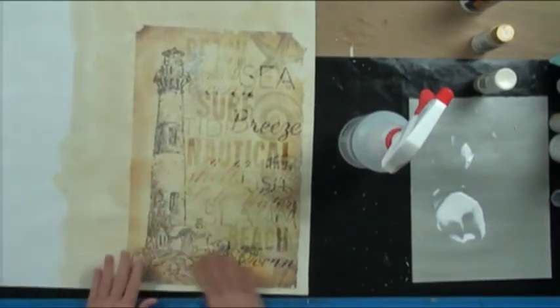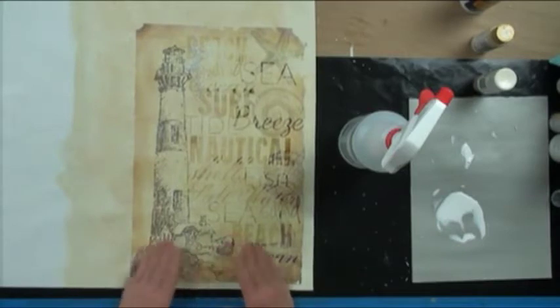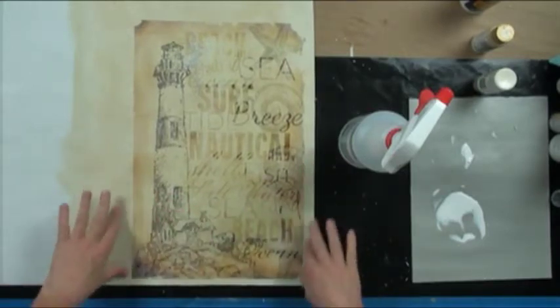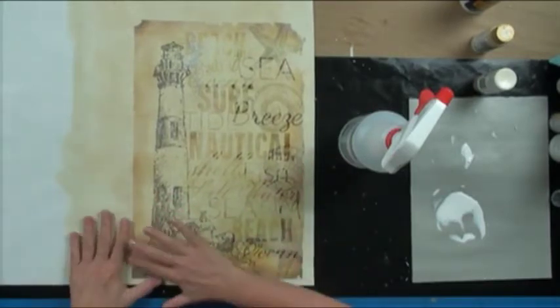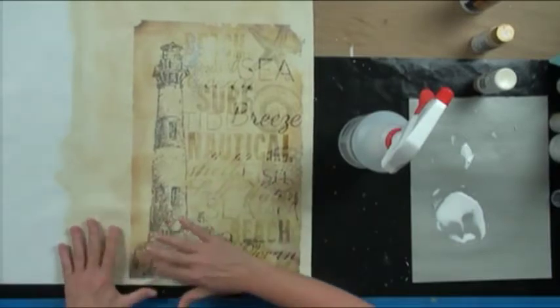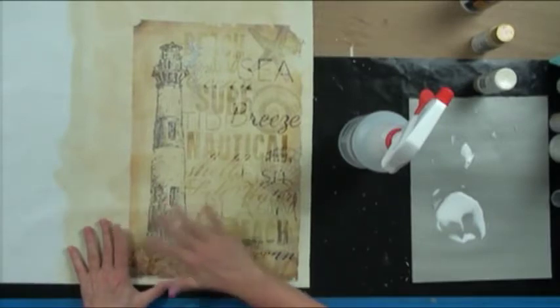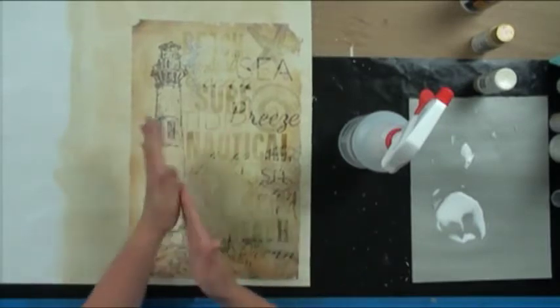We'll dump that into the trash and continue with the fabric. This is a pretty big size one. It's not been hard at all — a little scary when it puckered up, but then it straightened right back out. But this is why we experiment. This is why you watch Toll TV — because I'll go and play and do things that don't seem right and just see if we can. I'll finish this up and we'll get to painting.